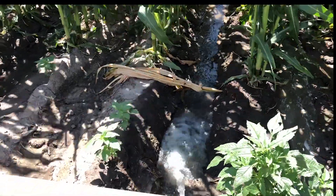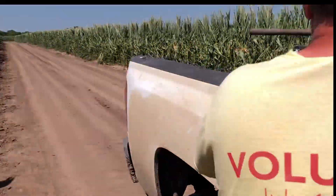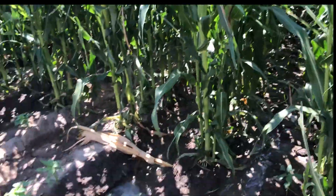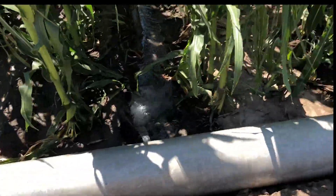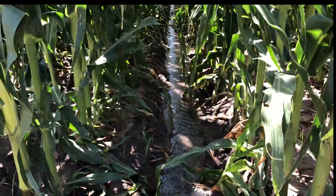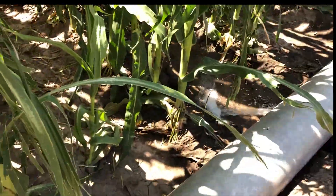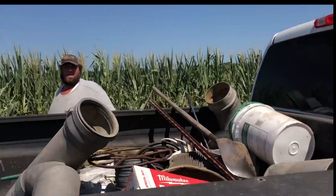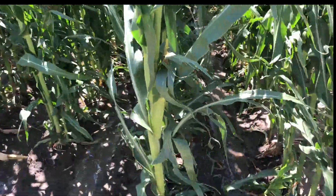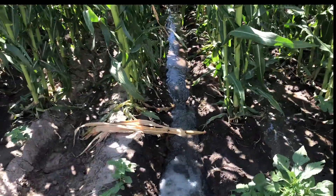We're here at a corn field. This is DeKalb corn planted back in May. It's been hilled, as we talked about earlier. These are the rows they hill in so they can run the water down. The water's coming out of the pipe. This water's been running for 18 hours, all the way through to the end — it gets a good soaking.